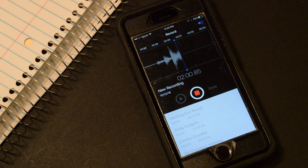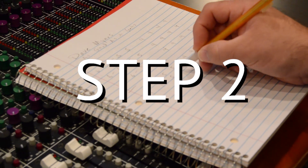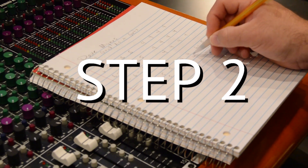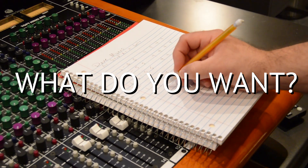This is Dave's rough recording that he sent us. Once we get that rough recording, we'll study it and we want to know exactly what you want your song to sound like.